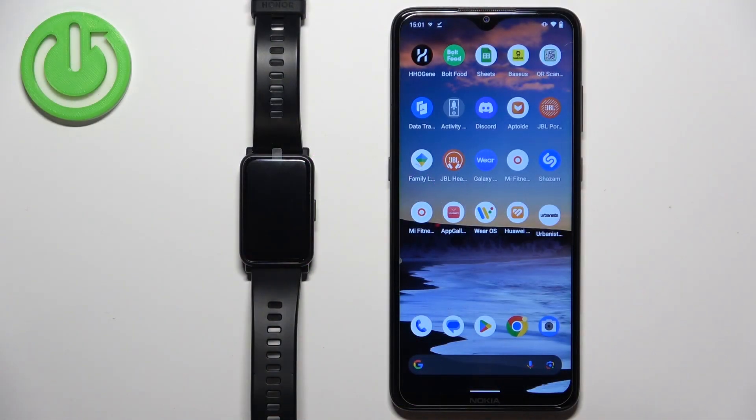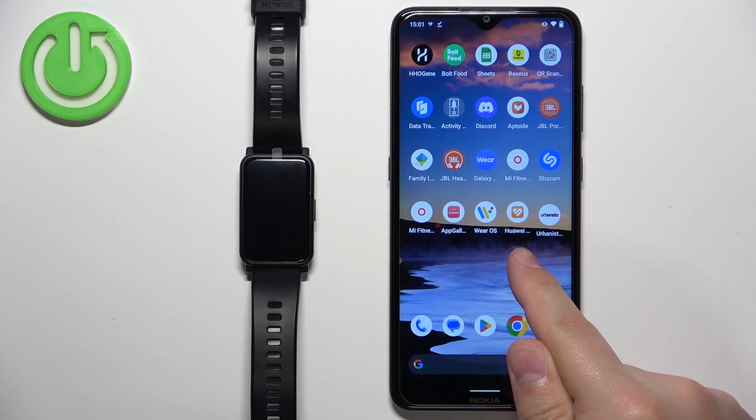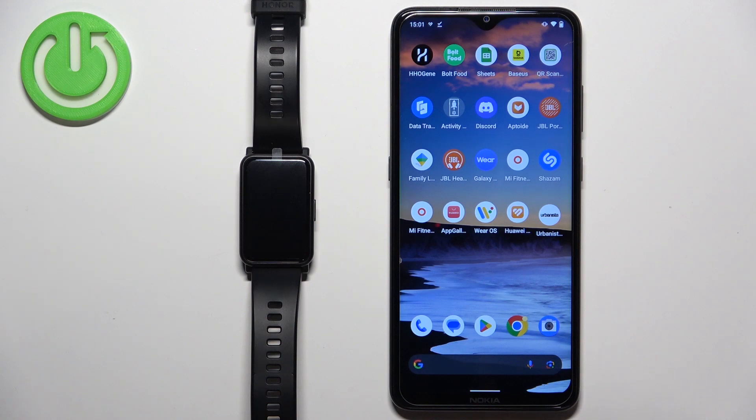Before we start, if you want to receive the notifications from your phone on your watch, your watch needs to be paired with your phone via the Huawei Health application. Once the devices are paired together, we can continue.